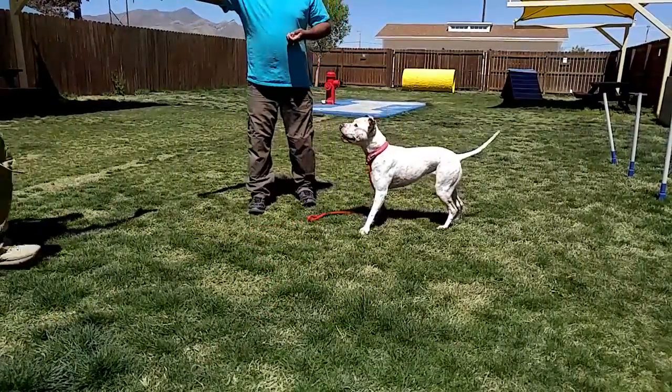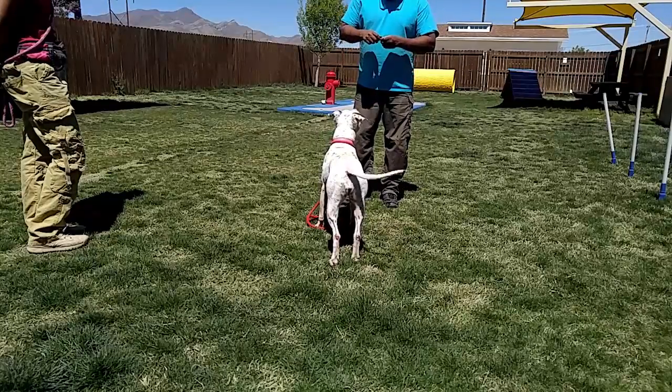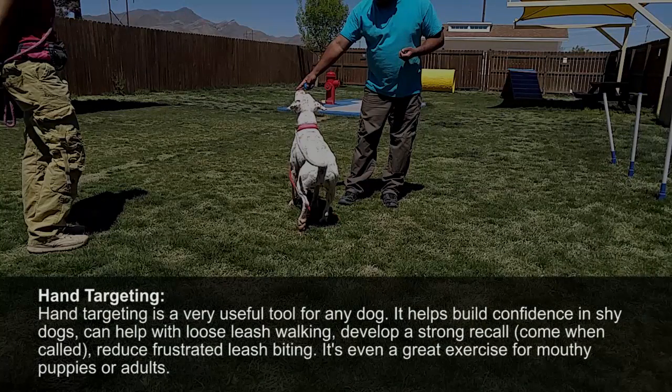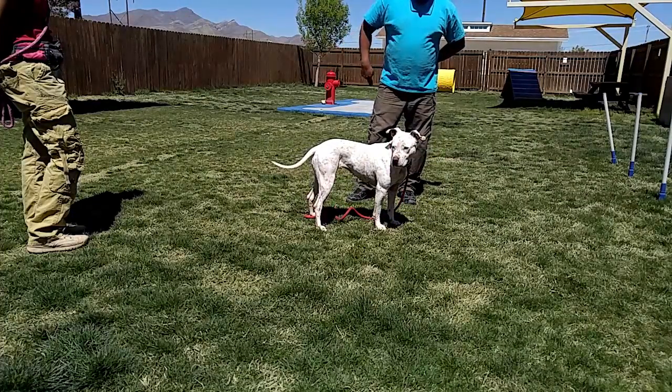So... go ahead and hold this. There, Russell, she looked away from you, which is good. So the hand targeting — fingers touch in quick, and then remove the two fingers right afterwards. And then we're going to present it.